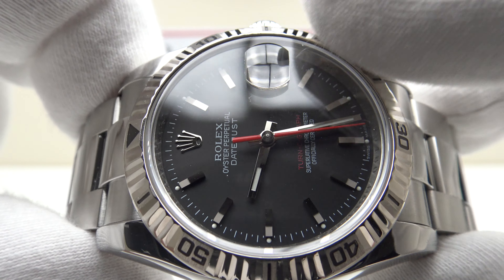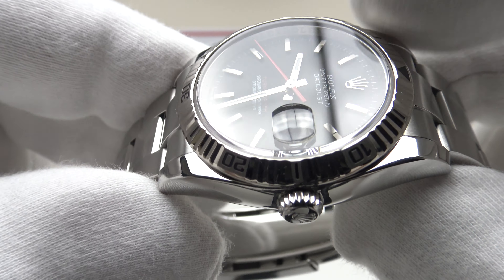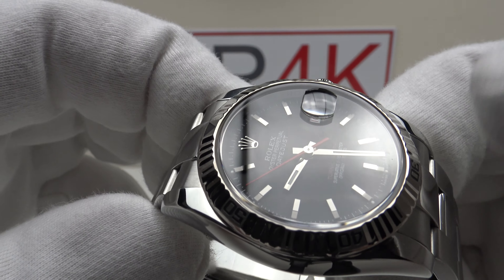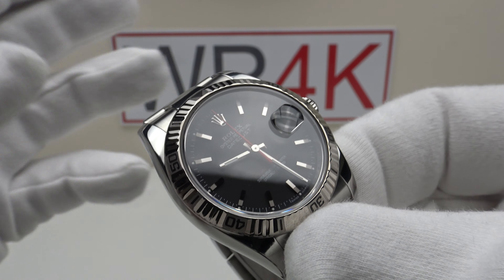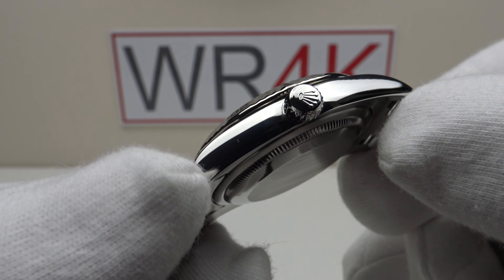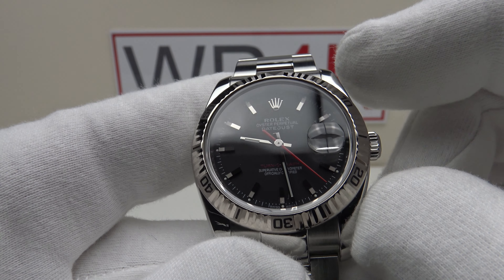Let's discuss the movement. This uses the caliber 3135, which has been in use since 1988. The caliber 3135 is a reliable, well-proven Rolex caliber — technically excellent, with outstanding quality control, build quality, and materials. It has been used in the Submariner date, the Yacht-Master, and the Sea-Dweller, as well as this Datejust Turnagraph. It has 31 jewels, runs at 28,800 vibrations per hour at a frequency of 4Hz, has hand winding and hacking, and a 48-hour power reserve. The stated accuracy is ±2 seconds per day, and it is COSC certified as a superlative chronometer.